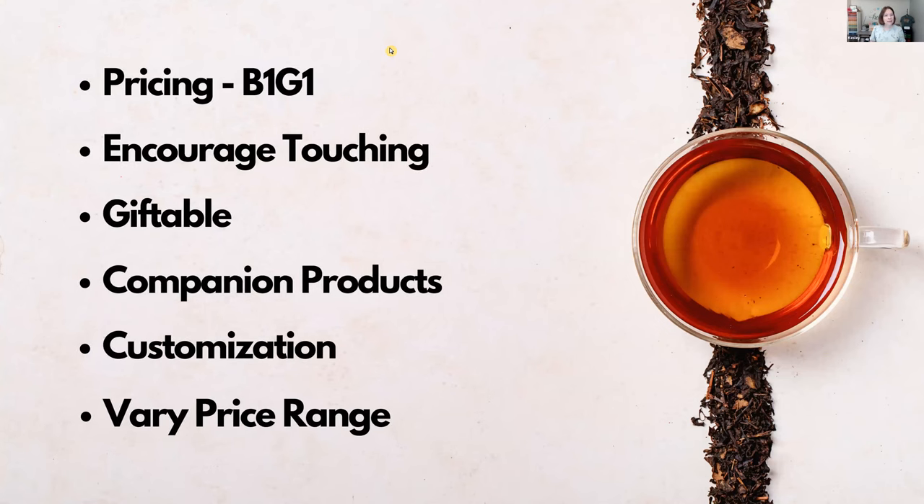Your pricing may include a buy-one-get-one promotion. You may also want to encourage your customers to touch the products. I can't tell you how many times I've walked into a booth and felt like I can't touch anything, can't pick it up, can't feel it. Encourage that experience for people who come into your booth — if they get it in their hands, you've increased the likelihood they'll purchase something.